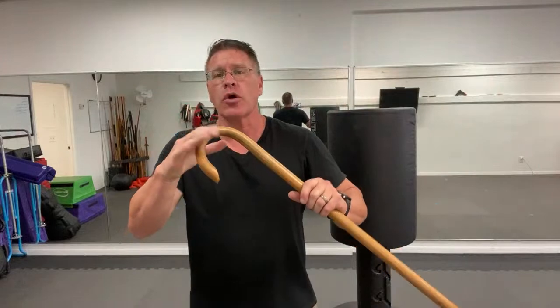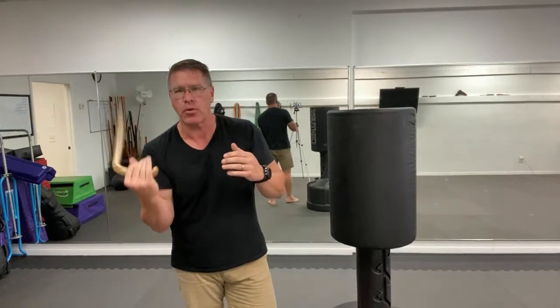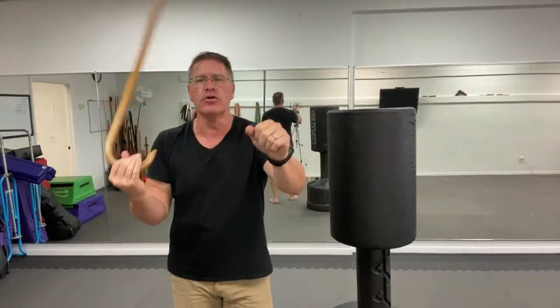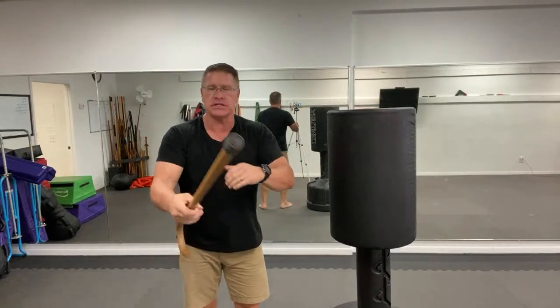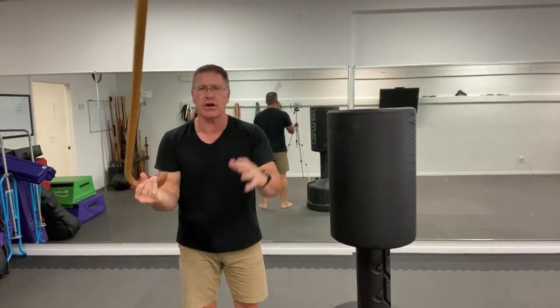A proper warm-up is very important when you start training for self-defense using a walking cane. You want to build callus in your hand, get a feel for how it moves, and be able to slide it through your hand into any position. Start by putting it in one hand and cranking it forward. You can do this sitting in a chair or standing up.